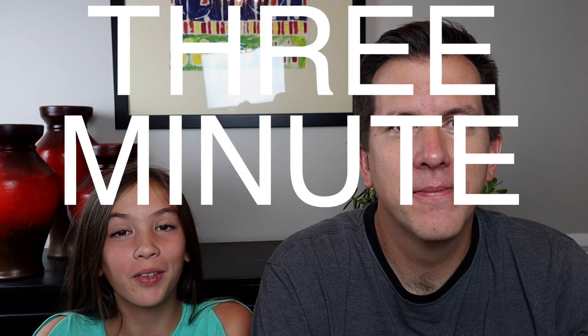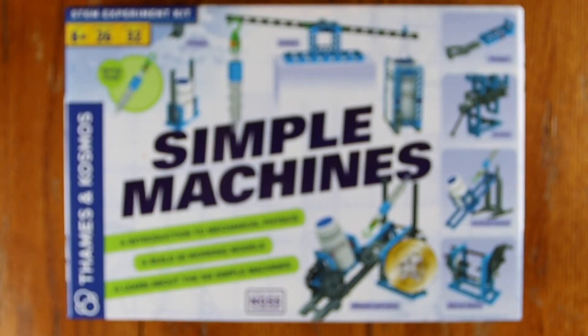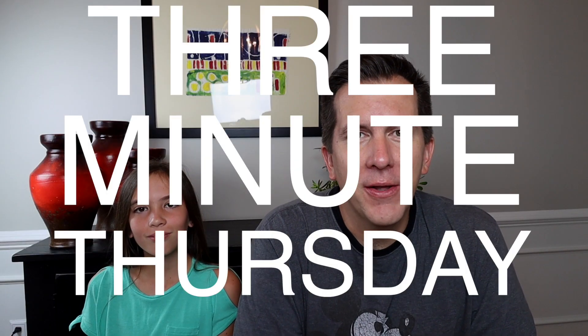Welcome back ladies and gentlemen, boys and girls. It is time for yet another 3 Minute Thursday. Do you think we'll make it under 3 minutes this time? Probably not. If you're not familiar with our 3 Minute Thursday videos, they are short — but probably longer than 3 minutes — homeschool product reviews.